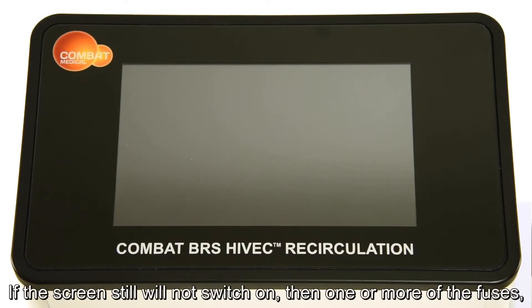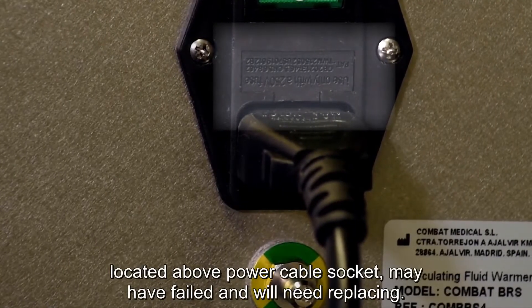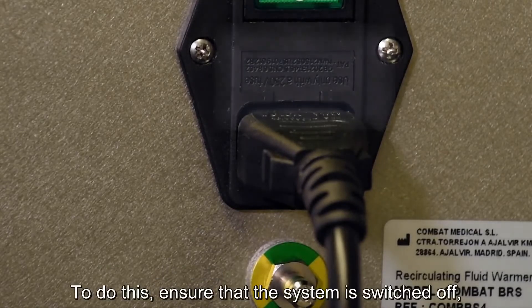If the screen still will not switch on, then one or more of the fuses located above the power cable socket may have failed and will need replacing. To do this,